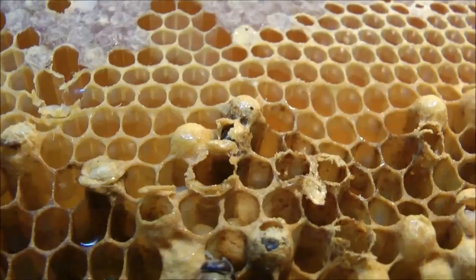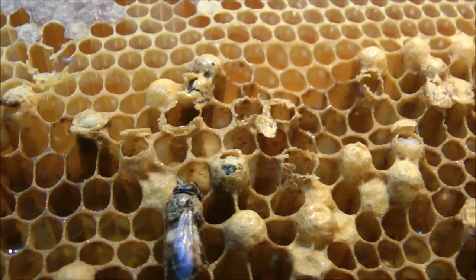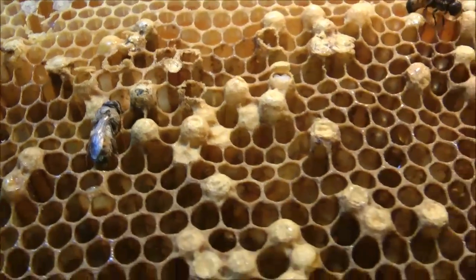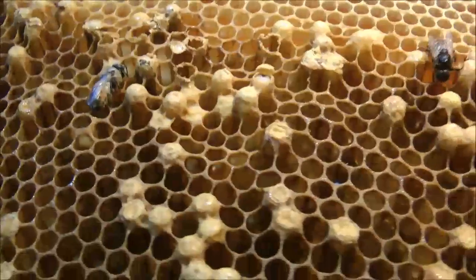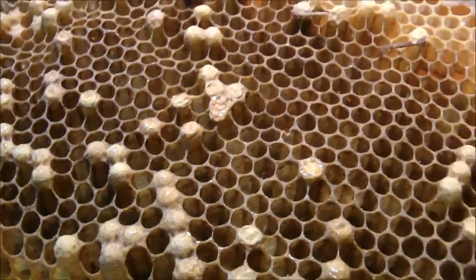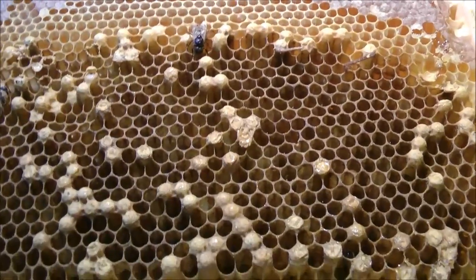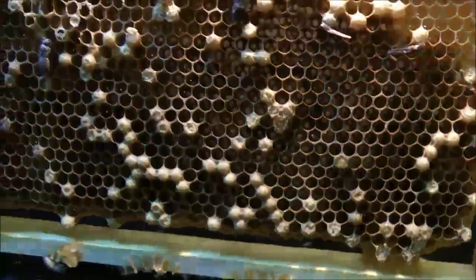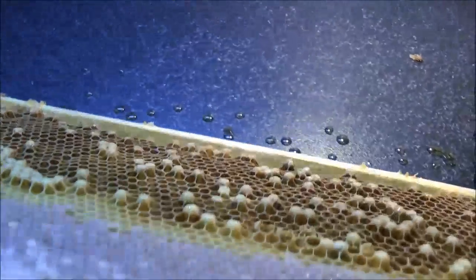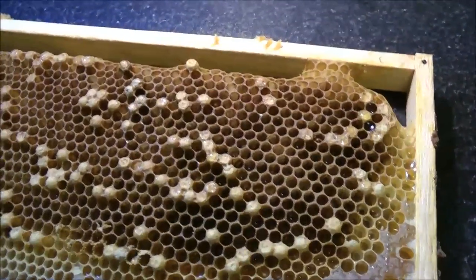There's another one just hatching — another two hatching out now. So I had to remove these frames because I had to migrate all of the frames back. The honey bee brood frames back down to the bottom box, into the brood box. And I just removed these drone combs basically.